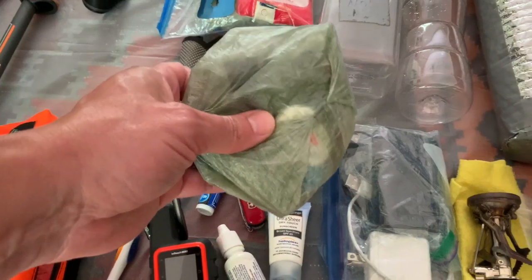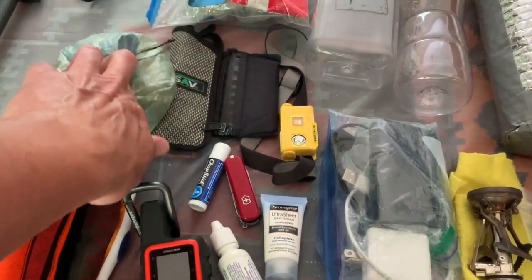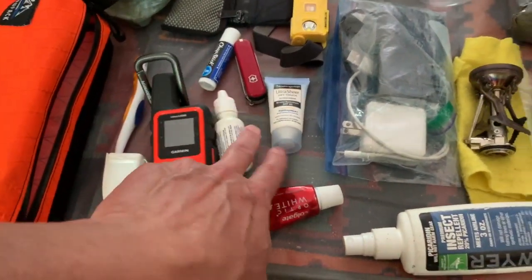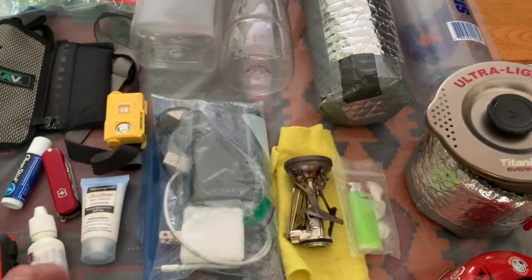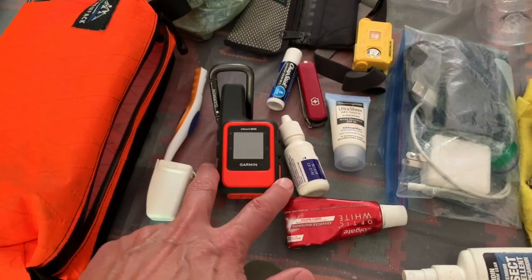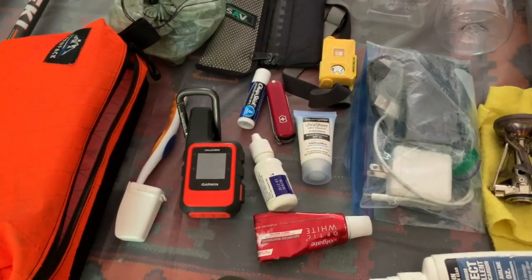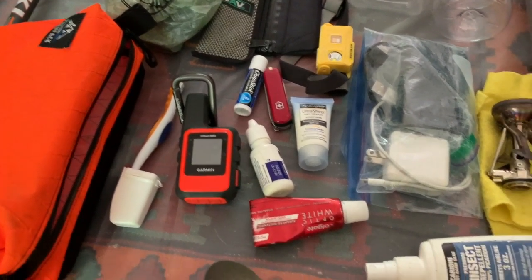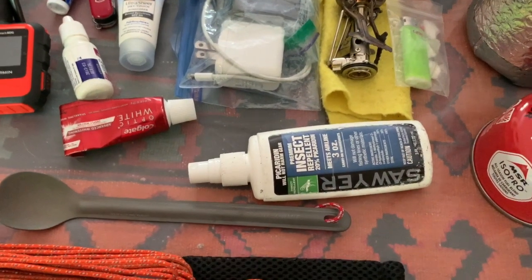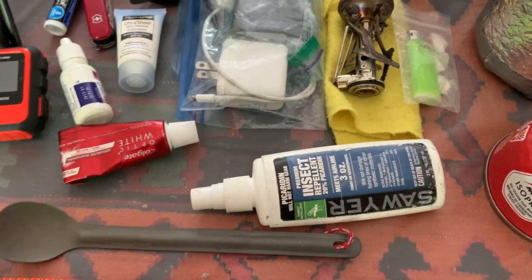The medicine bag has dental floss, ibuprofen, repair tape, Body Glide, and similar items. Also a toothbrush, sunscreen, toothpaste, eye drops, Swiss Army knife, and chapstick. I do carry a Garmin inReach Mini — I've started doing that more recently. It's nice to get a weather forecast, and if I'm way out in the woods I've got a little emergency beacon.